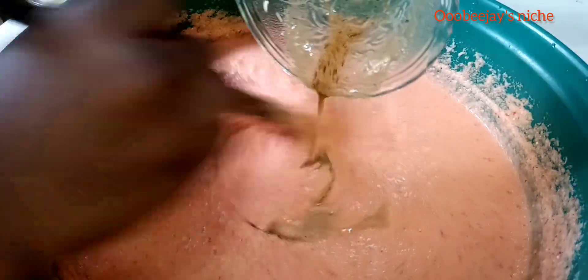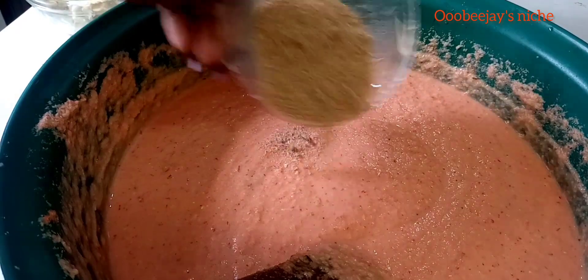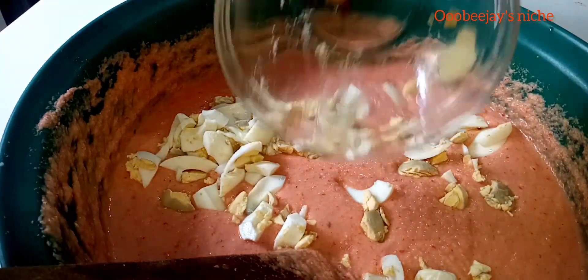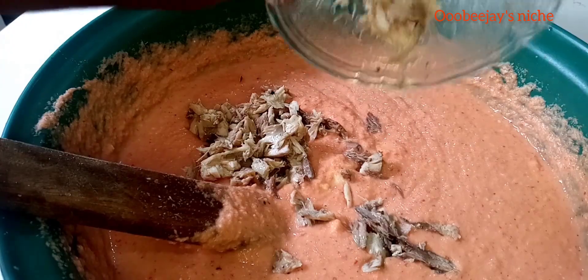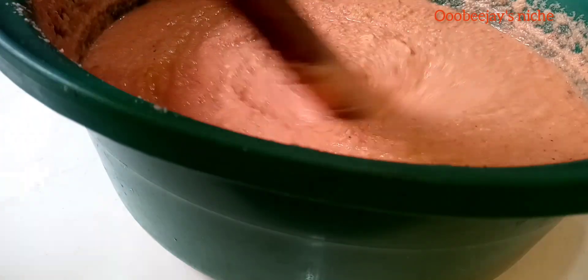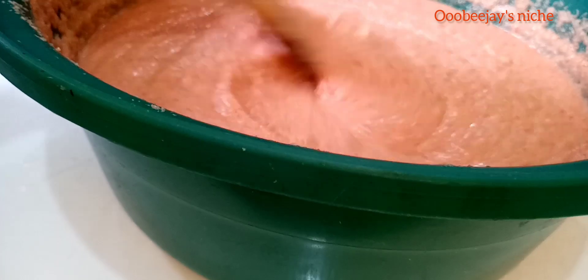The first thing I usually add to my beans batter is my stock — my fish stock and my beef stock. Afterwards I give it a good mix. Next I'm going with my crayfish and my bonga fish, the blended ones. Next I added my eggs — most people add their eggs with each scoop, I don't do that, it's actually dependent on what you want. The next thing I'm adding is my deboned titus fish. I usually add my salt and chicken seasoning at the end, after I have added all my major ingredients, to elevate the taste.